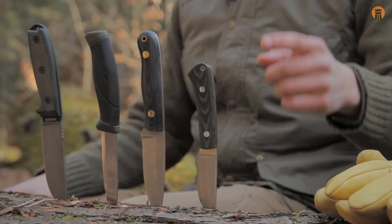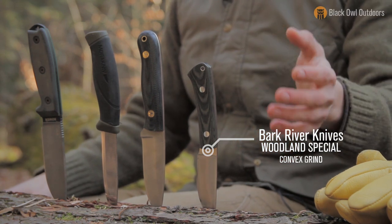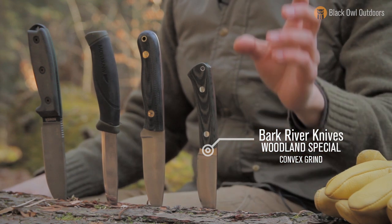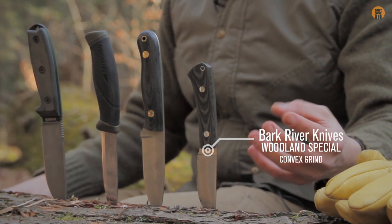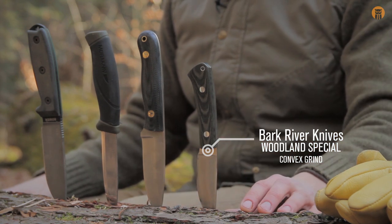First, I want to talk about this knife. This is the Bark River. I forget exactly its model name — I've done a video on it. You can search our channel for this knife specifically. Why I chose to bring this one was because of its grind. This is a convex grind, and the reason I have these four knives out is they're all different types of grind, to show you can do a feather stick with multiple types of grind.